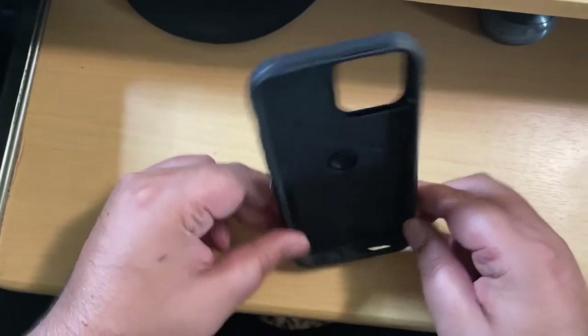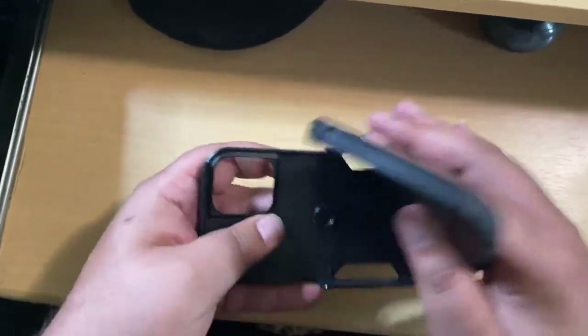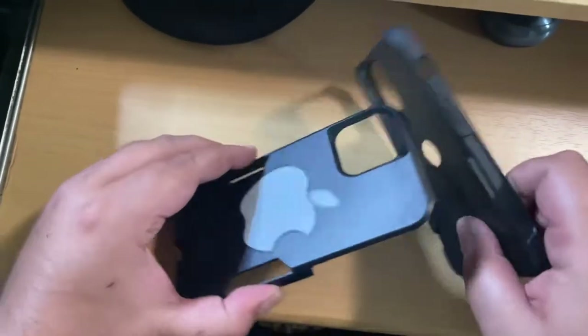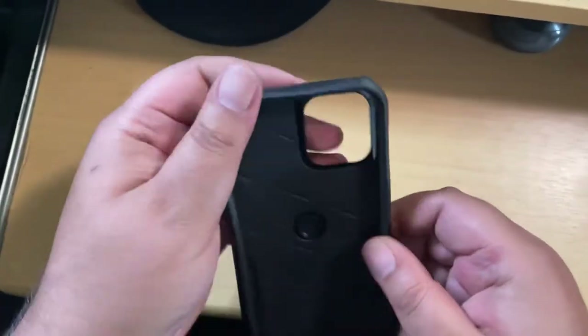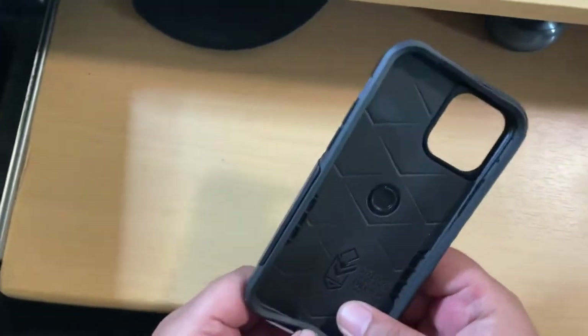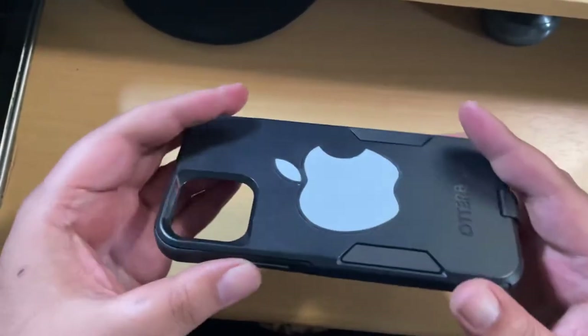So two-piece case — it comes in two pieces. One rubber part, one hard part. Together, it basically makes the phone — I wouldn't say indestructible, but pretty hard to break.